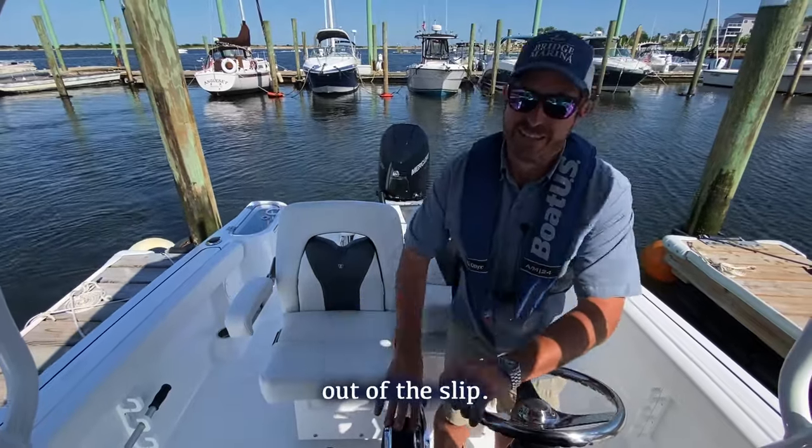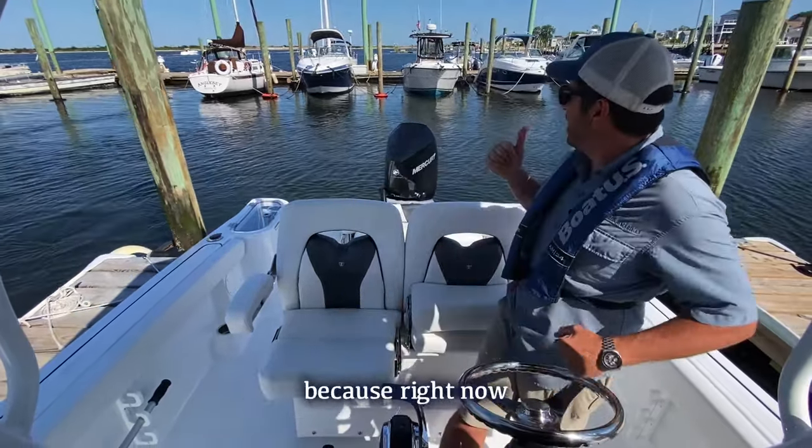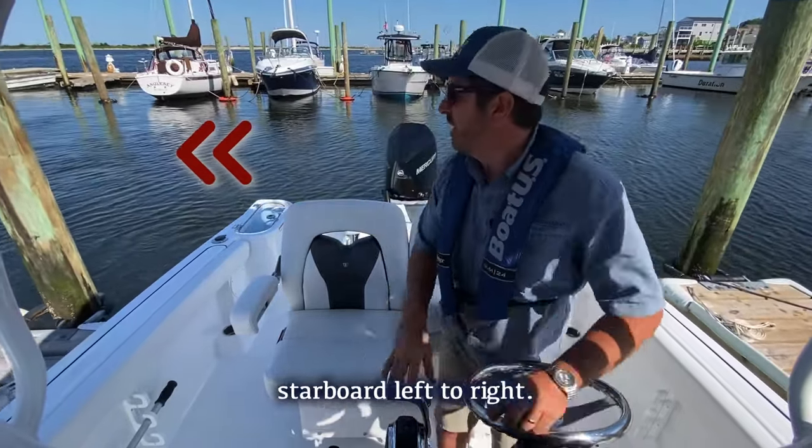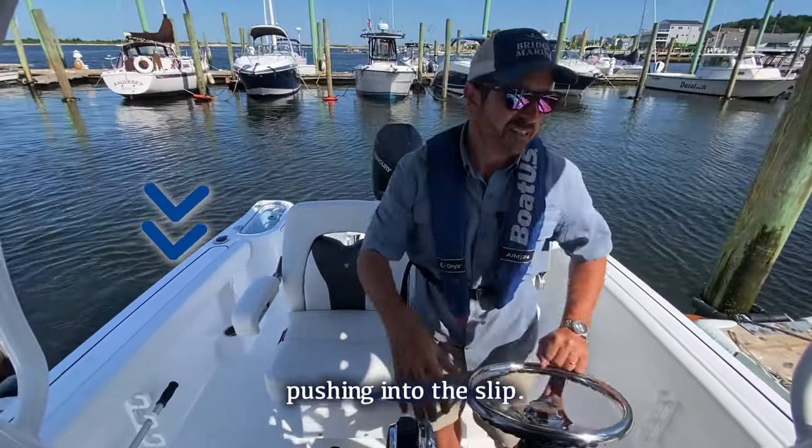We're doing an easy one — just backing out of the slip. However, that's not always easy because right now I've got the wind blowing offshore, from my port to starboard, left to right. I've also got the current pushing into the slip.